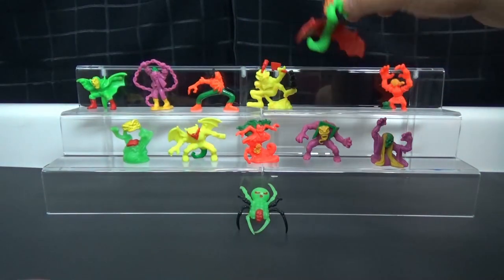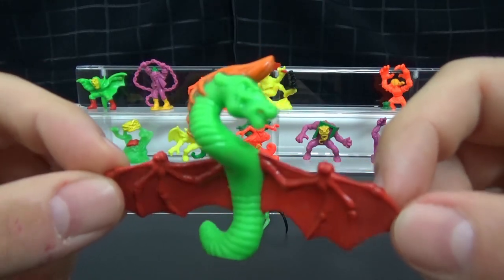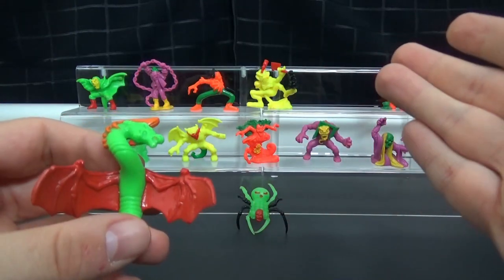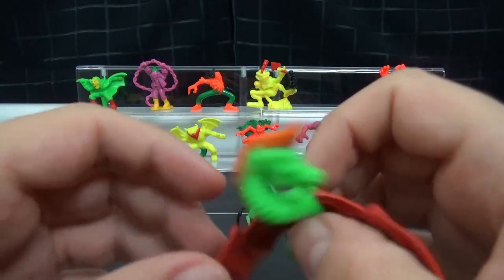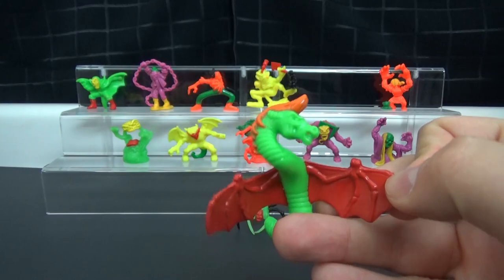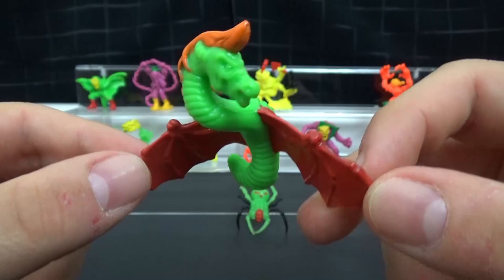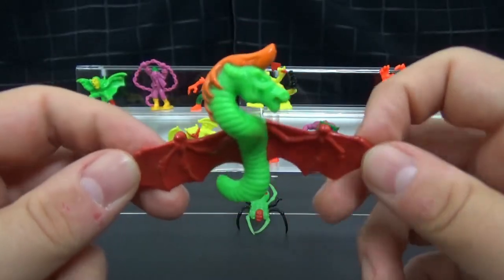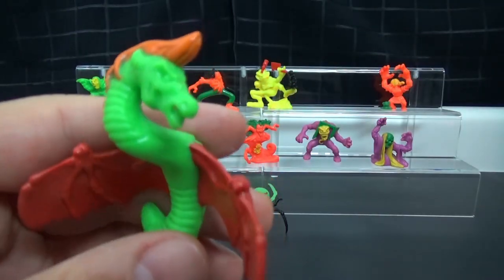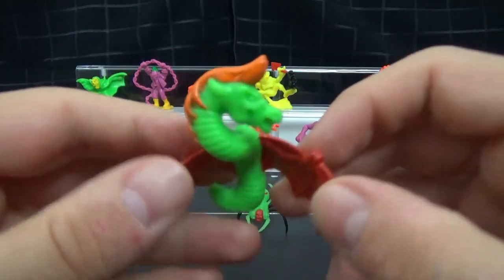Now here's the most baffling one to me. What do you think this is supposed to be? According to Monster in My Pocket, this is the Jersey Devil — supposedly like a being that lives in the woods in New Jersey. It's not as well known as like Bigfoot or anything like that. I have not seen that many depictions of the Jersey Devil, but when you say Jersey Devil to me, I'm not going to think half worm, half horse with bat wings. Points for creativity, but I don't really know what made them think this is the Jersey Devil — unless there is some depiction where it looks like this.